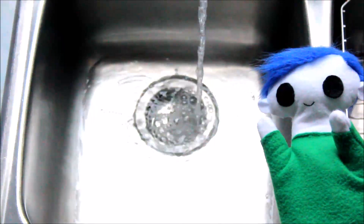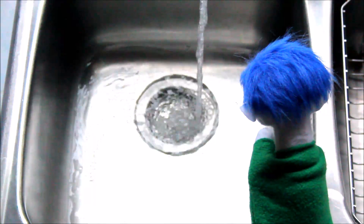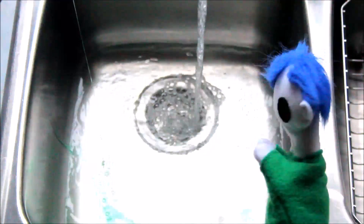Let's run the hot water! And now we add the soap! Odie, look at all the bubbles!